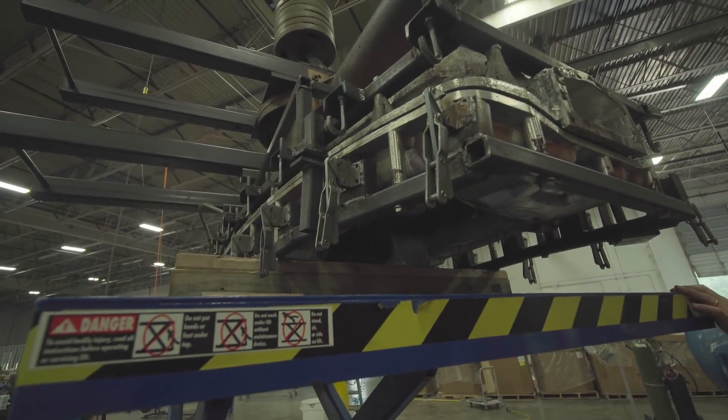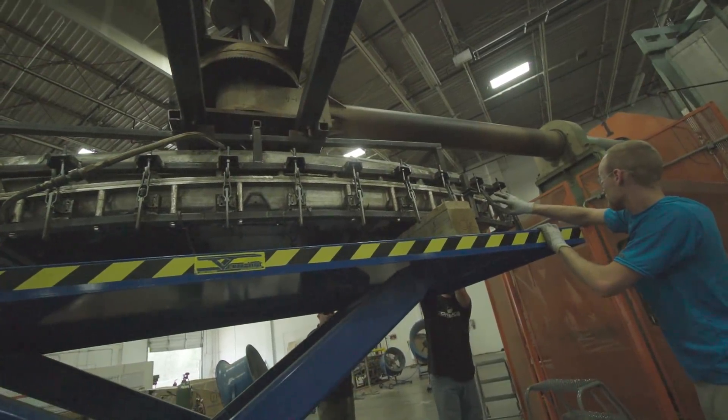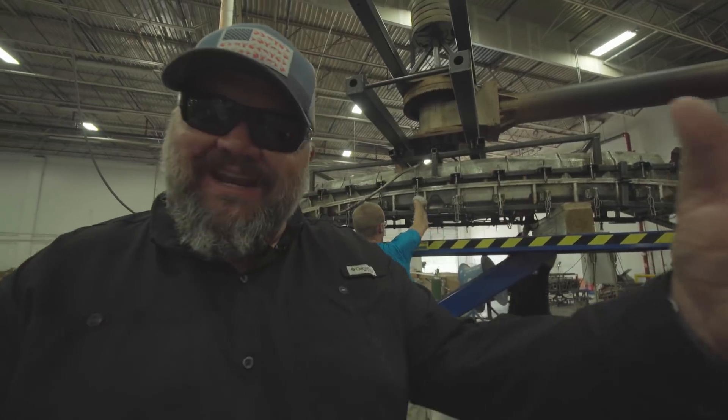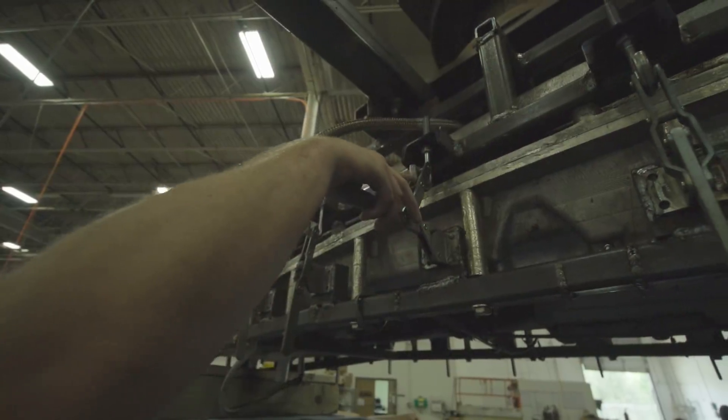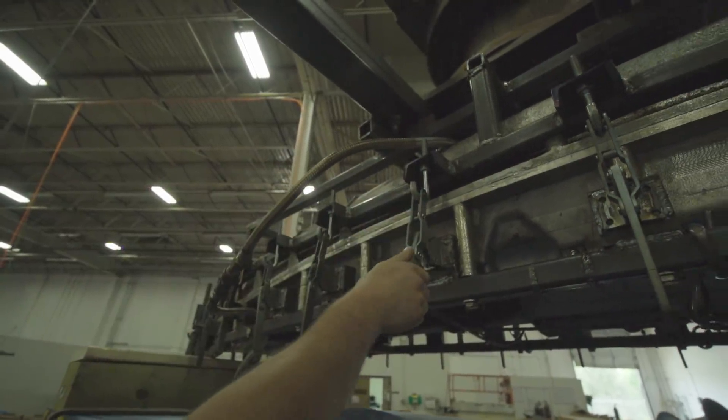What the guys are doing now is locking the mold up to rotate it into the oven. This is the last step before the resin is rotated into the oven, where it'll rotate — which is where kayaks get the name roto molded. It's rotational molding, and then out the other side will come a finished hull.